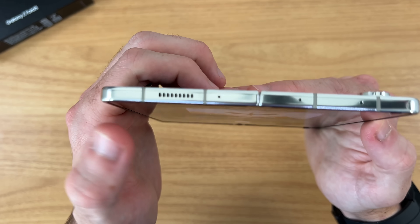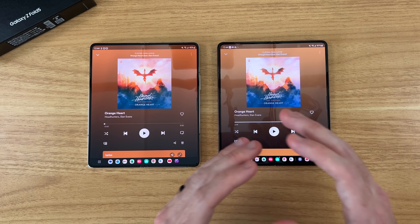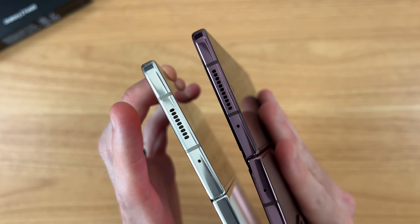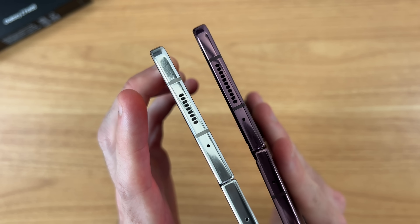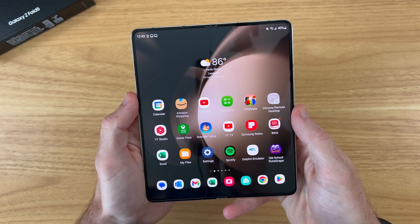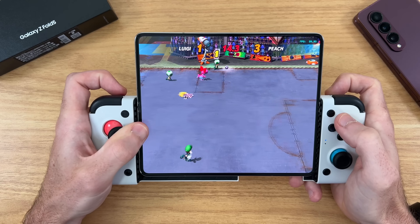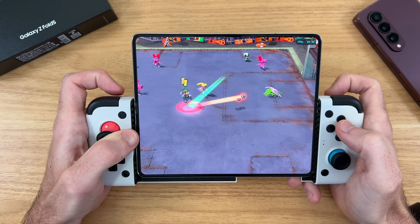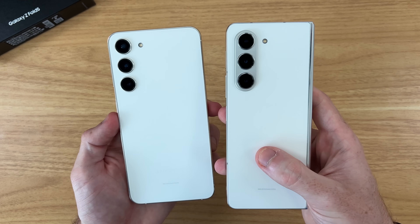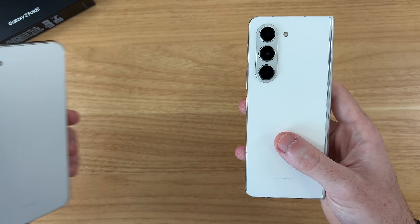A noticeable change I found are the speakers on this Fold 5. I did a lot of side-by-side testing with the Fold 4 and Fold 5 at max volume across different genres, and I found the Fold 5 speakers to be louder and just more lively in general — despite having fewer speaker holes at the top and bottom, which was interesting. The other expected noticeable change is the Snapdragon Gen 2 processor. In my average use, gaming performance was very smooth without taking a massive hit on battery, and after a one-hour gaming session the Fold was only slightly warm. This is the same processor found in the S23 phones, and it's a big part of what makes those phones so good and special.